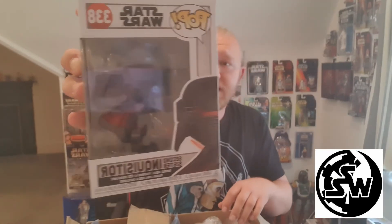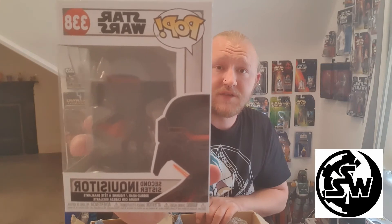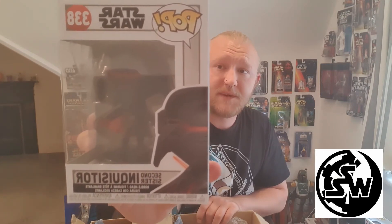Fingers crossed on this next one — this one's quite light. That's so ironic — I actually have the Second Sister Inquisitor down there already. That's a bit of a shame, but it's quite a nice one. I do really like this one, to be fair. I would have preferred Cal Kestis in all honesty. But if you guys don't know what she's from, she's from the Fallen Order game, and she's a very cool character. I love all the inquisitors in general.